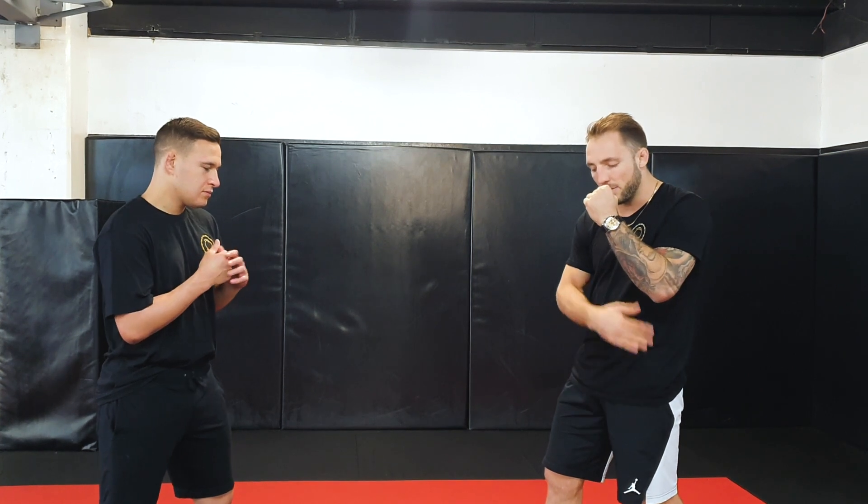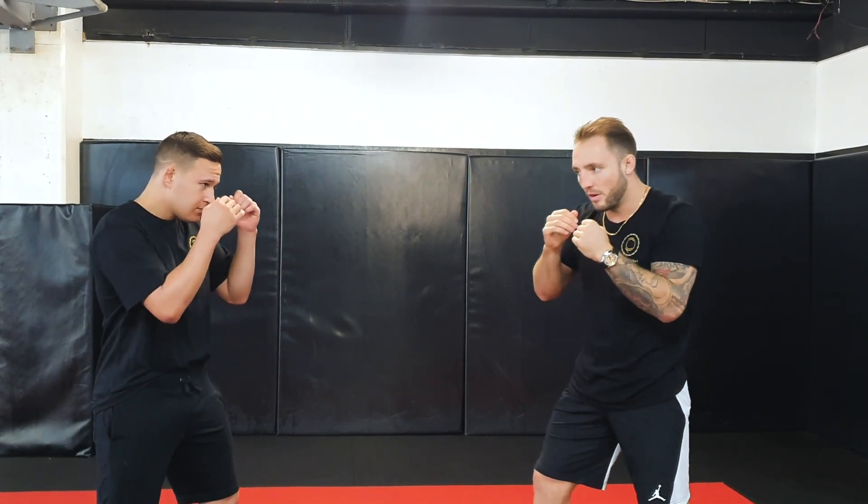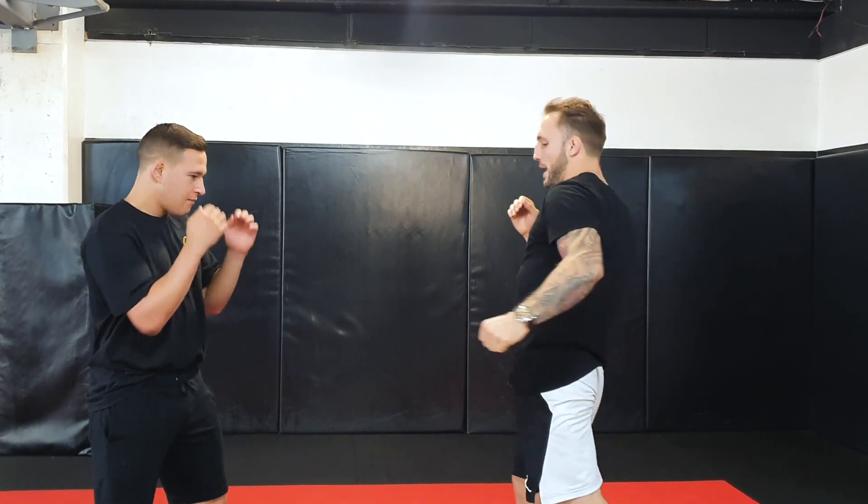So when I throw my straight left hand, all my body mechanics from the bottom go first: my feet, my hips, my shoulder, and my hand — boom — and then my hand lands last. So when I throw my kick, my hand is gonna be the last thing to move. Bang! My hand just goes at the last second like this.